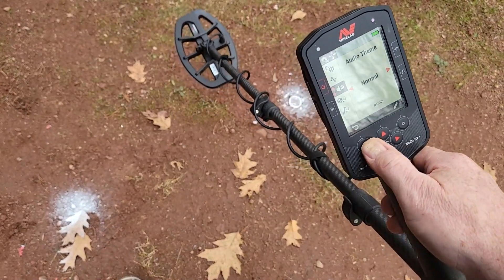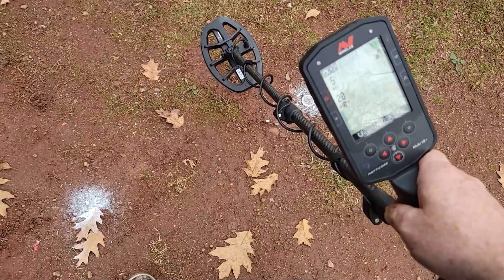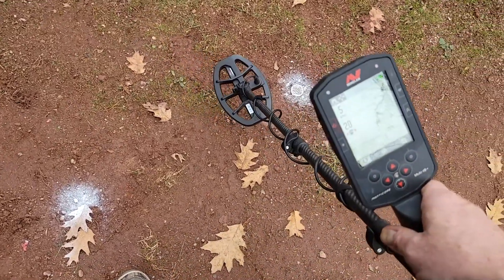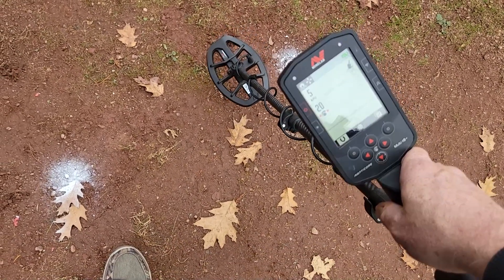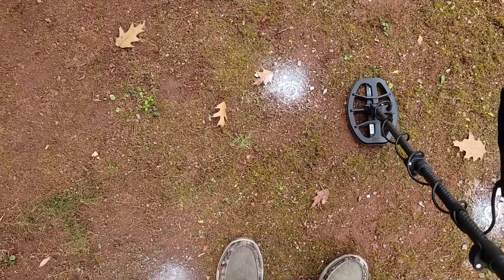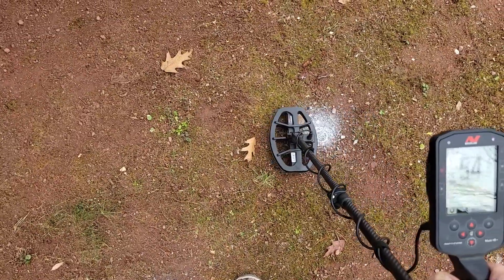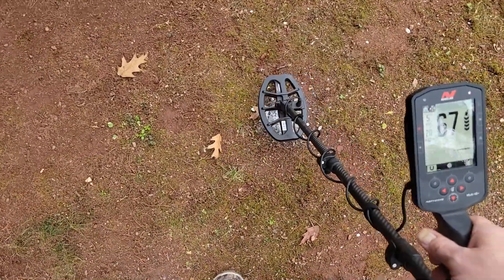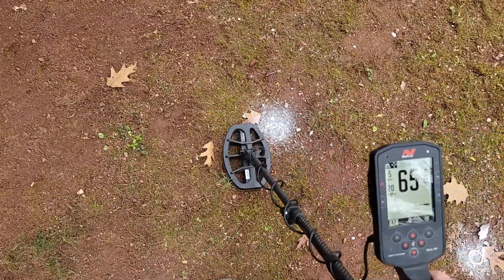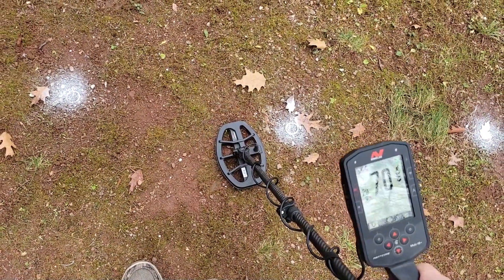I'm not messing around with audio themes today, just running straight through. All metal is turned off for now. So here's a suspender clip - it's a relic buried down about six or seven inches, not very deep. It's finding that relic relatively easily, some weird numbers jumping up there. And here is a silver thimble, about eight or nine inches down.